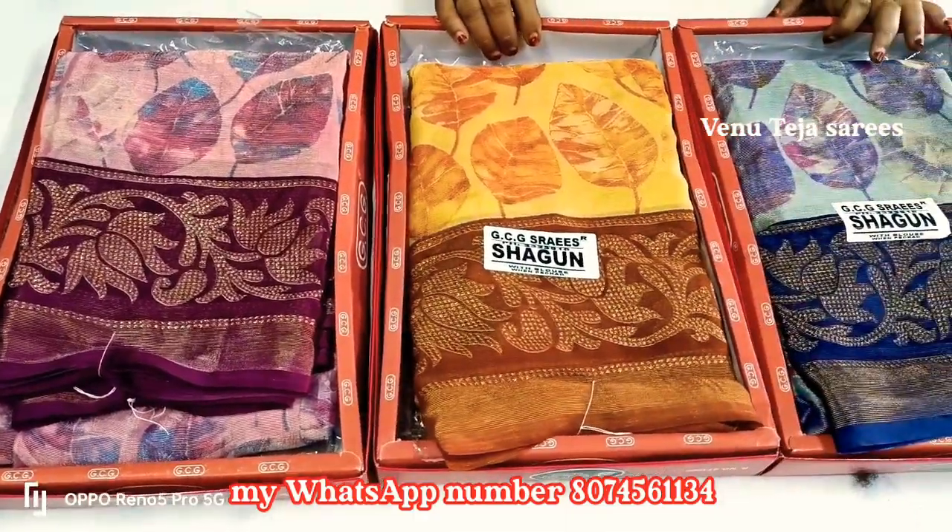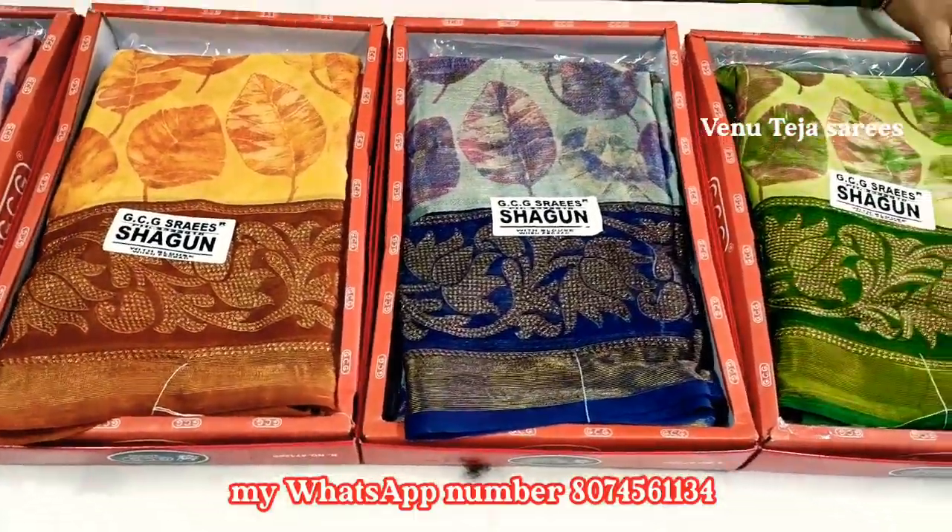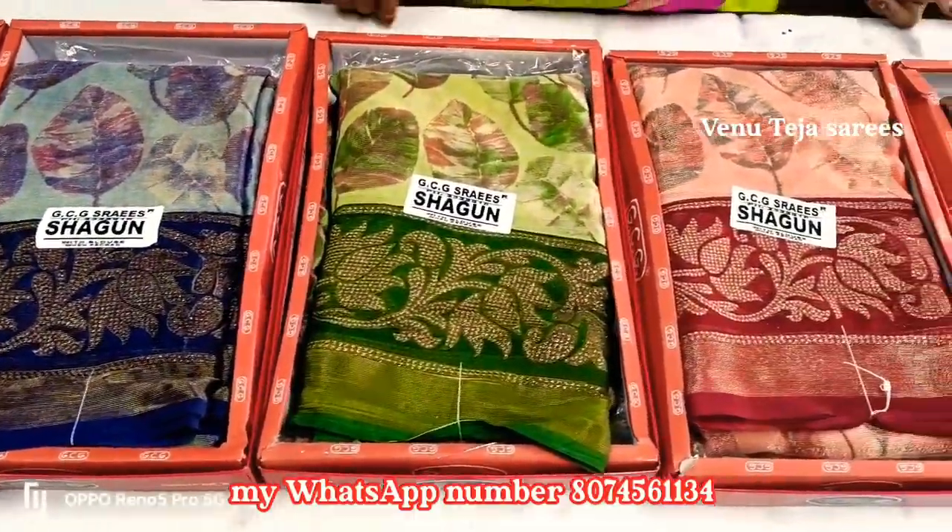Hi friends, welcome to VenoKeya. This is a very interesting video. You also have a very nice brown shirt. The total is 6 colors.